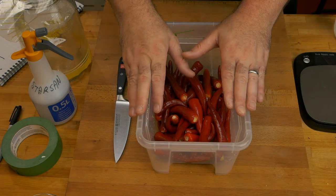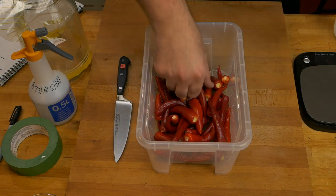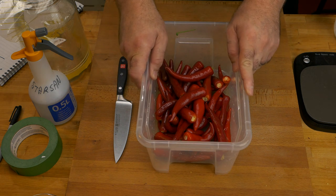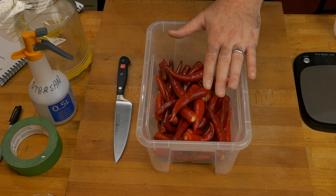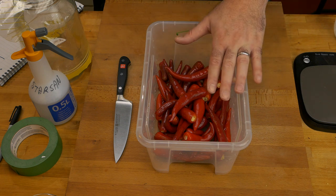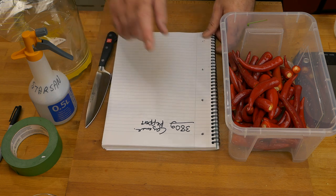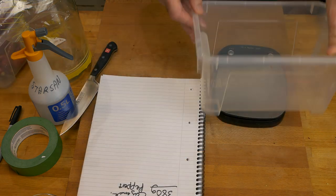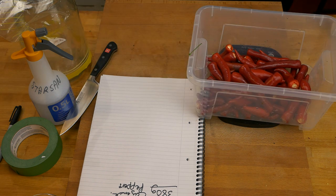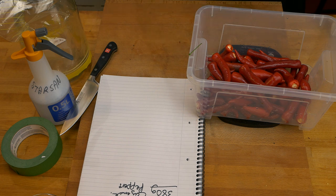Here we have our lovely fresh cayenne peppers. I've taken off all the stalks and given them a good rinse so they're ready for the next step. First I just want to weigh these. If you remember, the last batch on the 3rd of August was 380 grams — this batch is 459 grams, quite a bit more than last time.